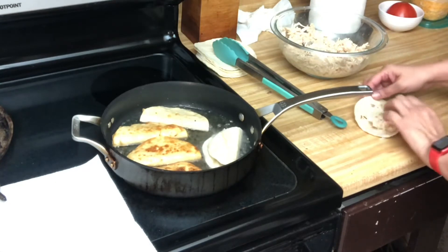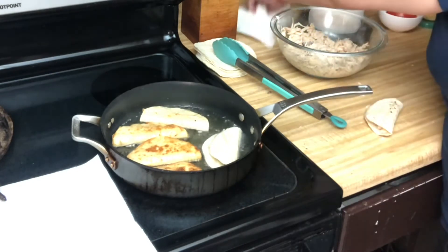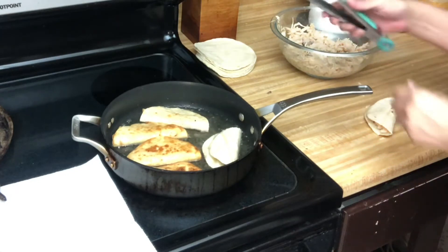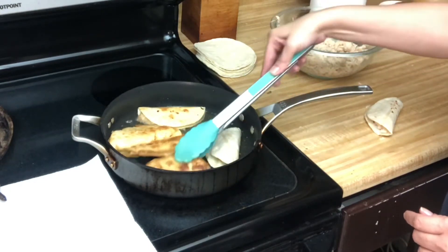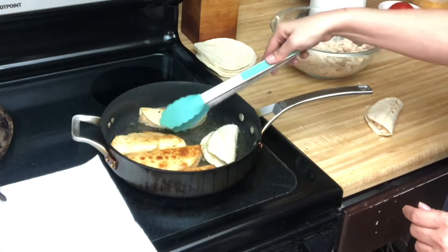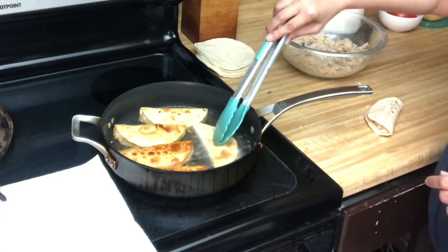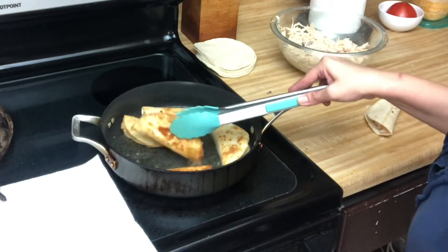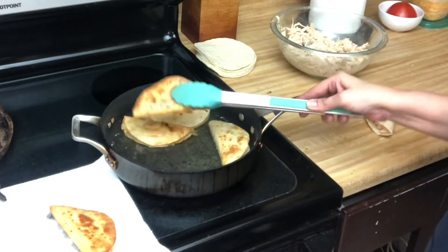We made five tacos in no time, and the only thing we had to do was put our chicken in the crock pot this morning. I'm going to put them in here to drain the excess oil. See how fast that was?